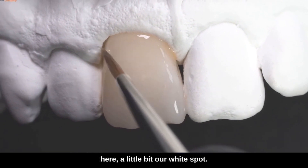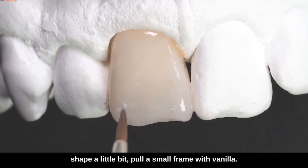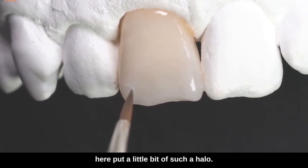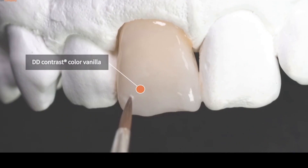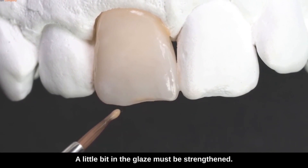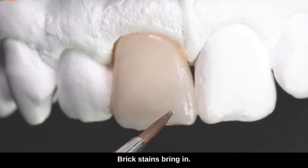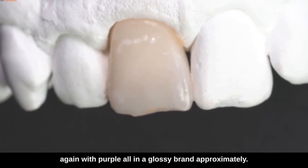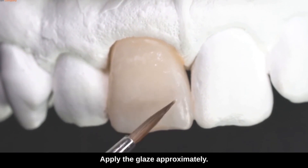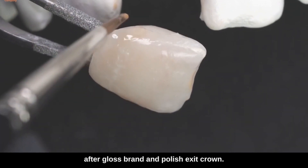Intensify here a little bit our white spot — you can also vary a little bit with such a frame to lift the shape. Pull a small frame with vanilla. Up here on this sliver setting you can put a little bit of a halo, color it in a little bit. Strengthen the gray a little bit in the glaze, bring in brick stains, and then a little bit of white. Bring in brick stains, and then we could support a little bit again with purple — all in a glossy brand. Approximately apply the glaze, approximately a little bit of paint. Finished crown after gloss, brand, and polish. Exit crown.